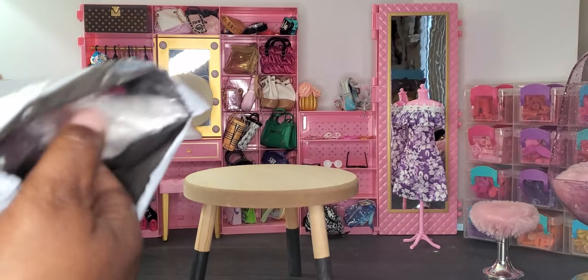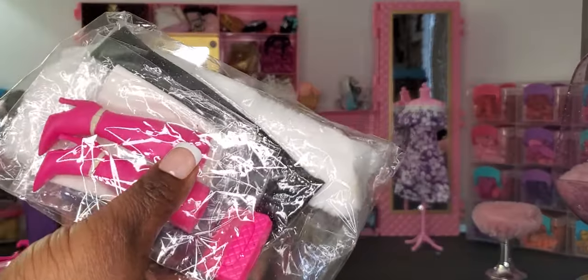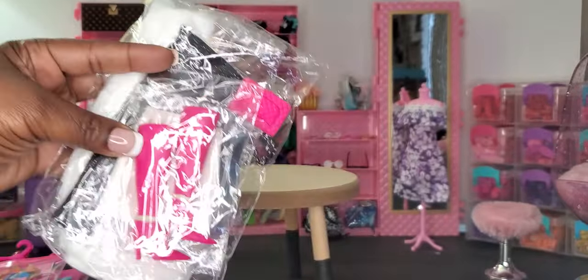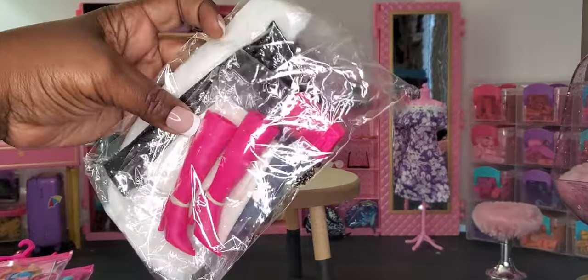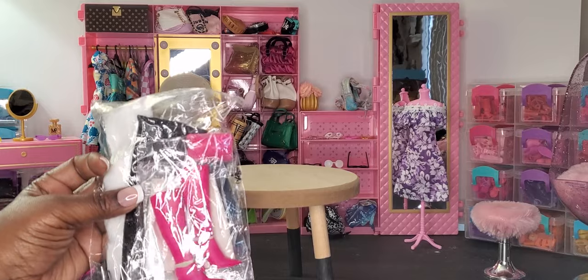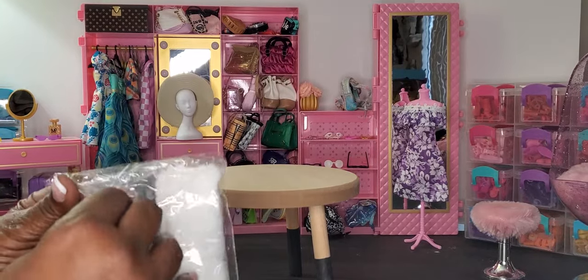Let me show you what we're going to be looking at. This is a smaller pack, not a huge pack — that's why I'm also going to show some Barbie clothes I got as well. In this pack we have a pair of boots, I see a purse in here, and a couple more items. As we get ready to try these on the dolls, I'll show you exactly what everything looks like.